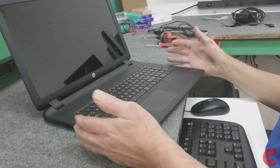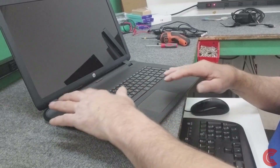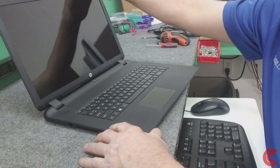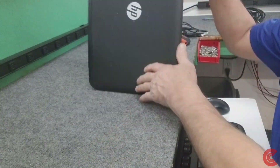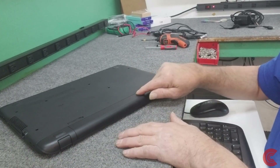We're going to open it up, lift up the palm rest, disconnect three cables - power switch, keyboard, touchpad - to get to our hard drive. So I'm going to flip it over. First thing I want to do is remove the battery.